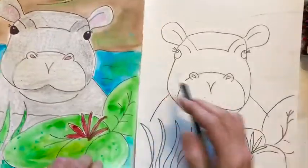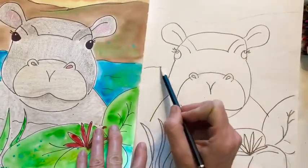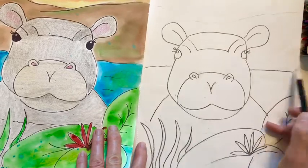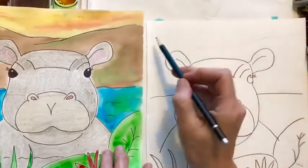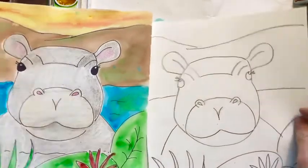Now you want to add a horizon line. So this hippo is in the water, so go behind the hippo and just make a line. Then I just added some simple hills. You could add whatever you want — your hippo could be wherever you want.